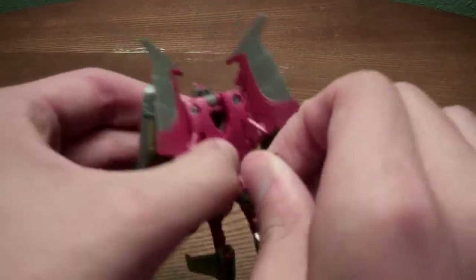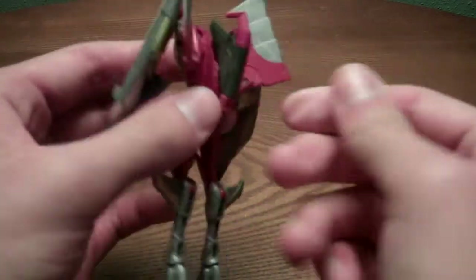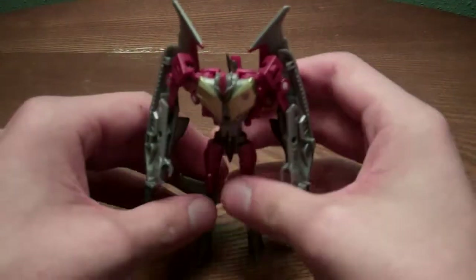One more thing — bring up the little tail section. So there he is in robot mode.